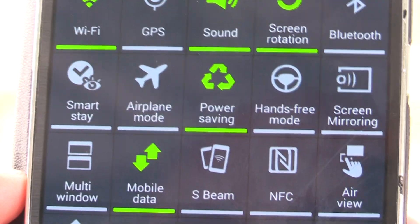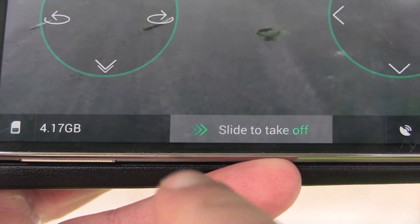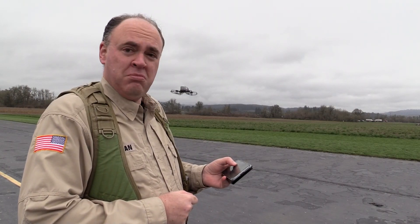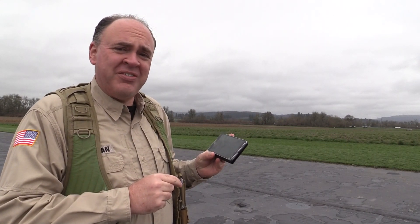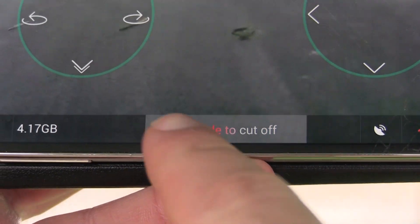One thing you might want to think about before you fly the Cicada is putting your phone in airplane mode. That way if you get a call while you're out flying, you won't lose your connection to the aircraft. Once you've powered on the aircraft, connected to the WiFi, and launched the app, you're ready to go flying. Swipe your finger across the bottom of the screen to start the motors. One thing to watch out for is that with a single swipe of your finger, you could destroy this aircraft. The throttle cutoff works regardless of whether the aircraft is in the air or how high — swipe the motors off and they stop immediately. That's a good capability to have in an emergency, but it also means you can unintentionally drop your aircraft from a damaging height.